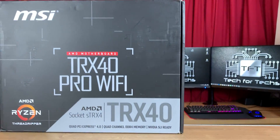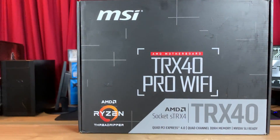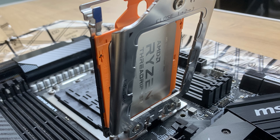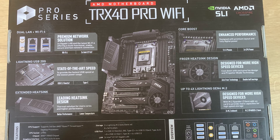This motherboard is a STRX4 motherboard, so it will work with the new 3rd gen Threadripper CPUs. But it will only work with the 3rd gen Threadripper CPUs. You cannot put the 1st or 2nd gen in there — it will not be compatible. Even though it physically fits, it will not physically work. The chipset is an AMD TRX40 chipset, hence the name.